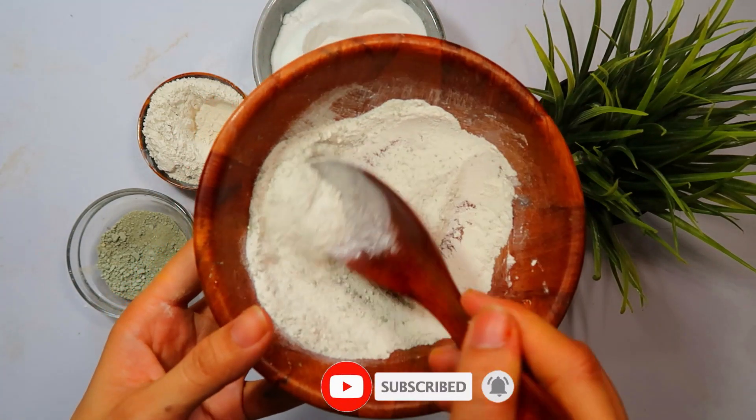If you found this video helpful and would like more DIY solutions for common household issues, consider subscribing to our channel and hitting the notification bell. Together, we'll help you create a cockroach-free and comfortable kitchen environment. Thanks for tuning in, and here's to a kitchen permanently rid of those pesky cockroaches.